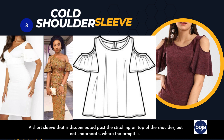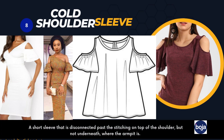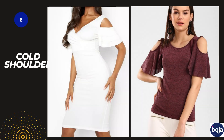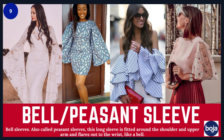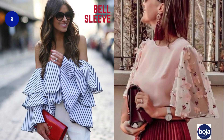Number eight is the cold shoulder sleeve — a short sleeve that is disconnected past the stitches on the top of the shoulder but not on the underarm. It gives you a beautiful and sophisticated look. Number nine is the bell sleeve, also called the peasant sleeve. This long sleeve is fitted around the shoulder and upper arm, then flares out to the wrist like a bell. It can also be styled in a double layer.